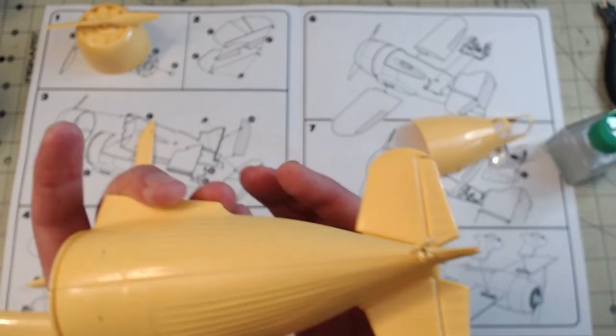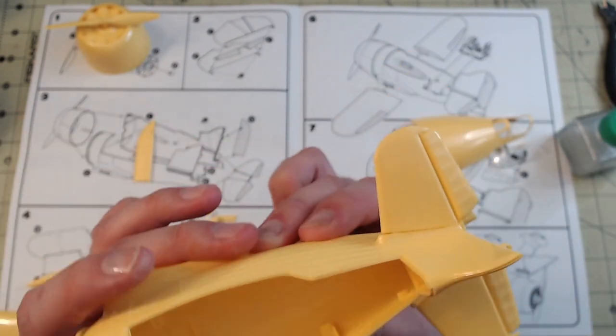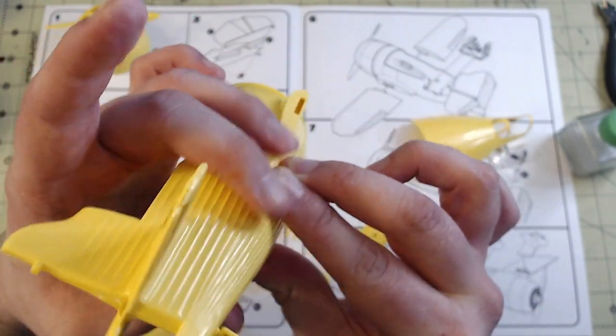Once satisfied with how the parts sit, I run a thin bead of Tamiya extra thin cement along the join and hold it in place until the cement has set.